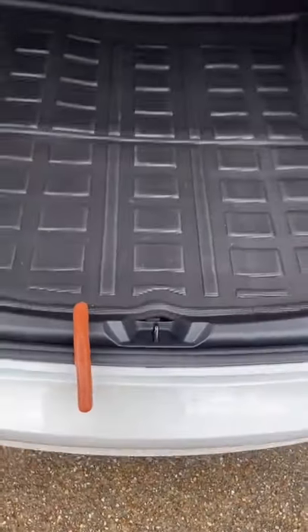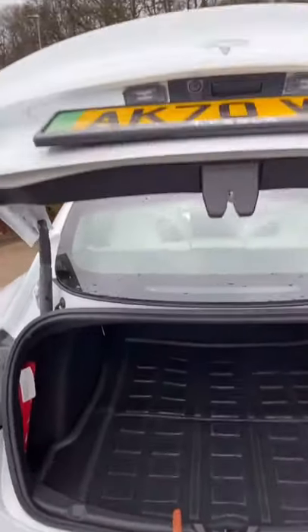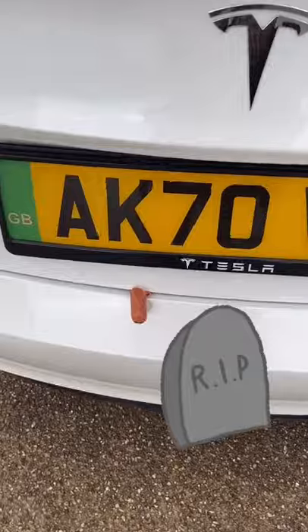Putting it on the bottom — let's see if it's any safer down here. Let's close that boot, which you can also do through the app and the screen in the car. And it isn't! Oh no!